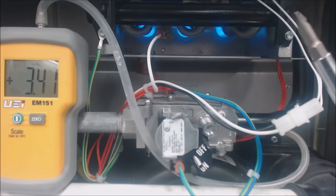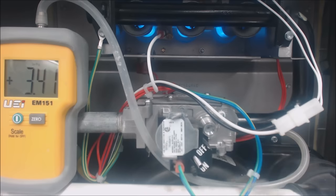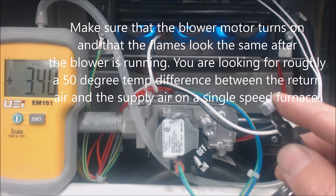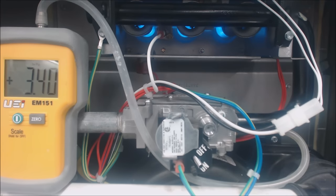That's how you adjust the gas pressure on a single speed gas furnace. Make sure you put your screw back on tight so it's all sealed up, and check it with a bubble leak detector afterwards. Put your brass screw back on with the power off. 3.4 inch water column — we're good to go. Hope you enjoyed it; we'll see you next time at the AC Service Tech channel.